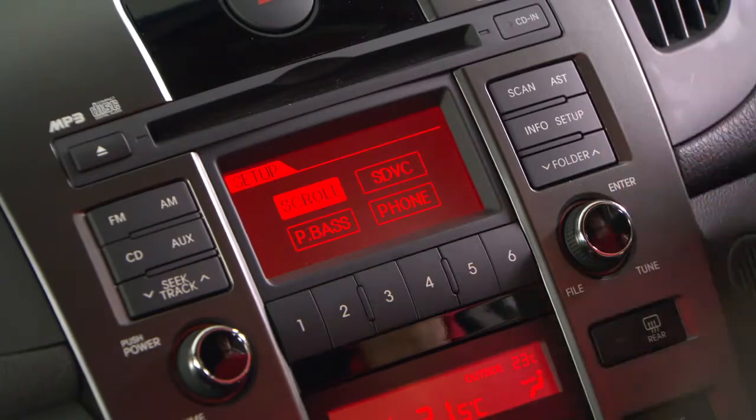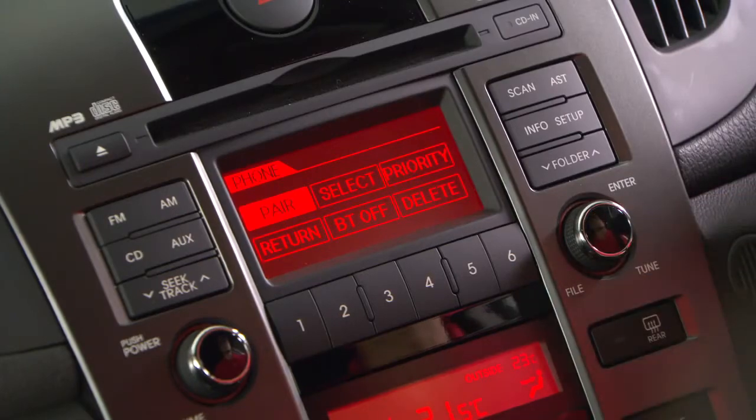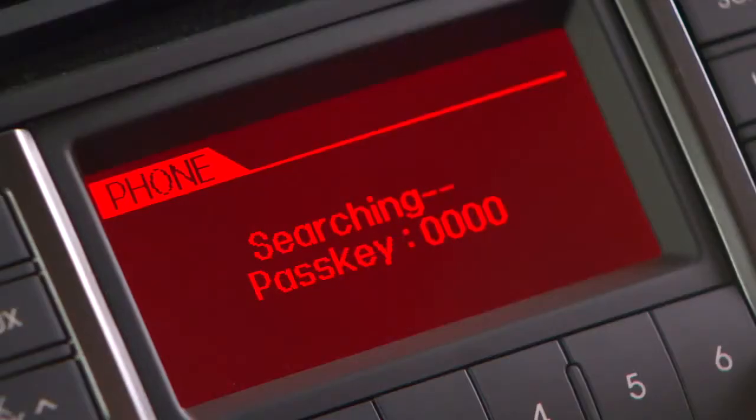Now in the car, press the setup button and navigate using the file tune knob. Select phone and press to enter. Choose pair and the LCD will show you that it's searching for a device. It will also display your passkey code, in this case four zeros.